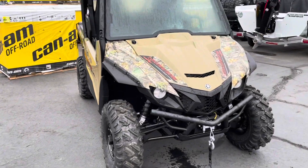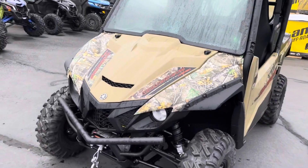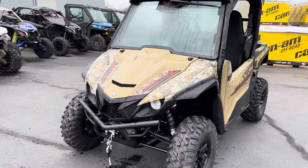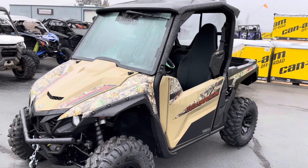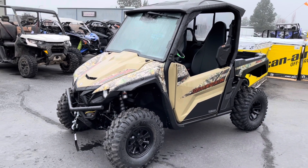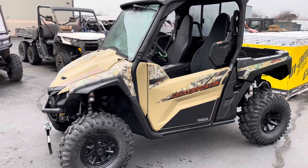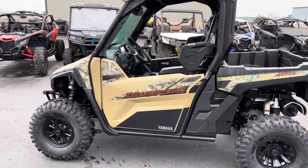All right guys, we're here to check out this 2022 X2 from Yamaha — it's the 850. It's still a very cool machine; it's not the new R MAX, but people still want to see what these X2s are all about, so we want to make sure and get you guys a video.